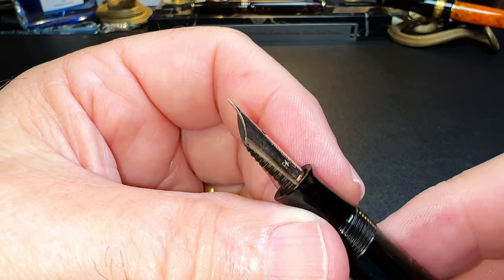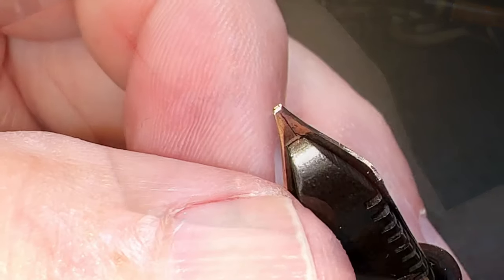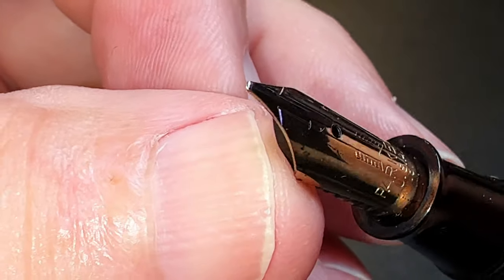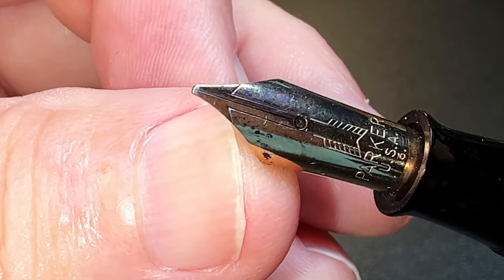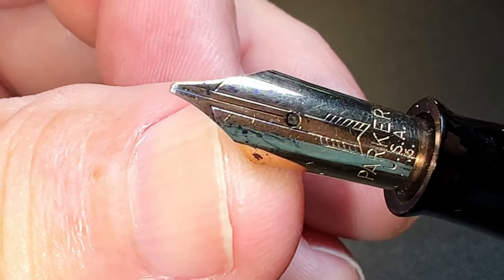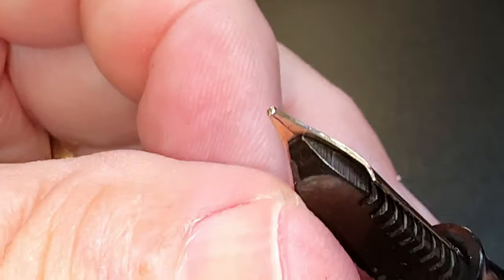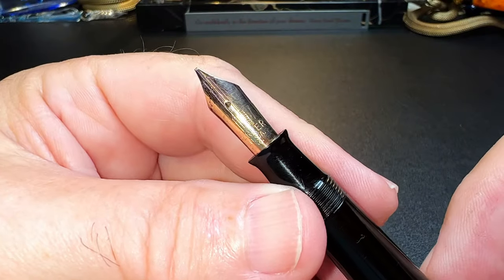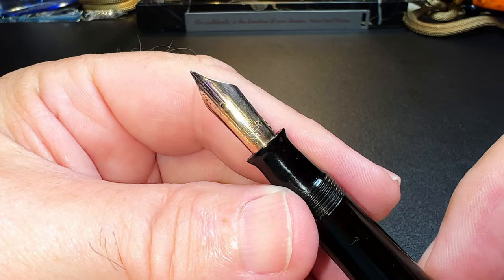While explaining to me that many vintage gold nibs had no tipping material to begin with, so grinding it to make it work just makes sense, he ran it over his rotary tool stone for about 30 seconds and now it writes beautifully. It's like a tiny little stub with a slight oblique angle to it. It only took him 30 seconds — I swear on the memory of George Parker. Amazing.